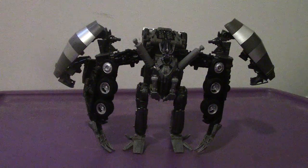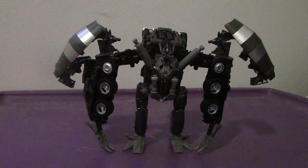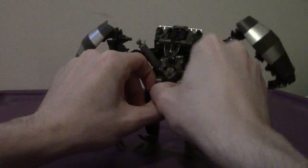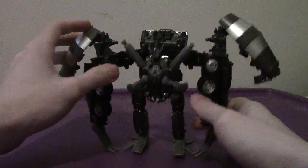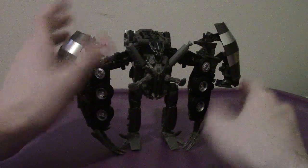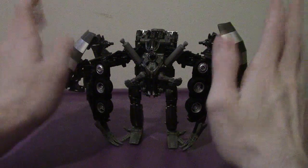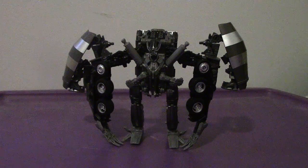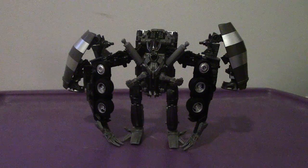So all in all, I do recommend getting Mixmaster — he's a pretty nifty figure. He's ten times better than his original figure. The transformation is interesting, amazing, and pretty straightforward — it goes to the point. That's what I really admire about this figure. I'd highly recommend him — you won't be disappointed one bit. Looks incredible, really impressive. So yeah, that's my review of the Transformers Studio Series Voyager Class Mixmaster from Revenge of the Fallen. I will see y'all very soon.